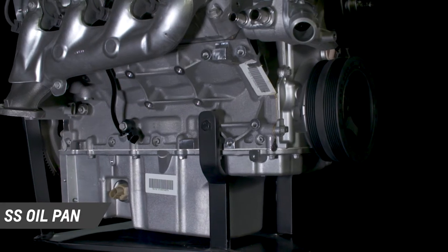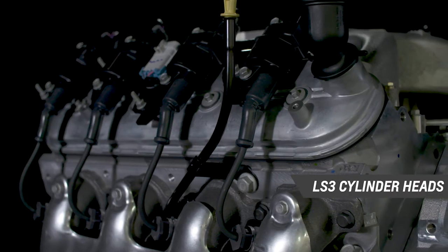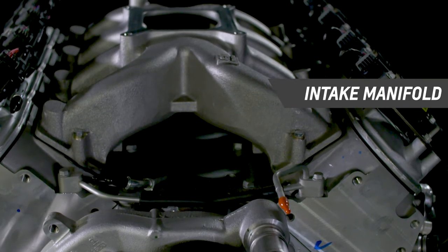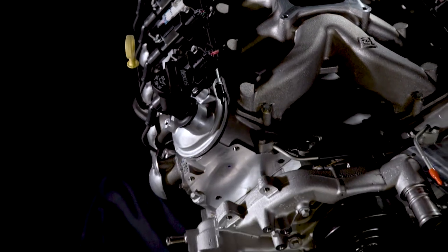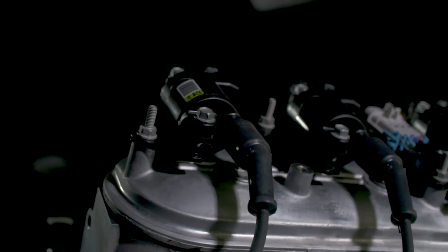The assembly includes an SS oil pan and LS3 cylinder heads with high-flow rectangular port intake passages, as well as our unique spider-type carburetor intake manifold. At the heart of the engine is the ASA hot cam, which extends the performance range of the LS3 with more duration — meaning it holds open the valves longer, enabling greater airflow at higher RPM.